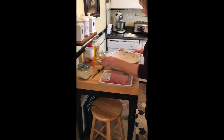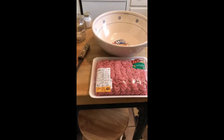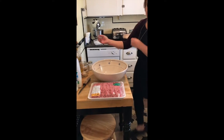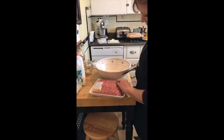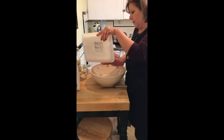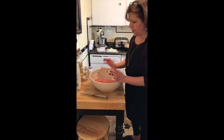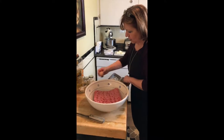Now we're going to get the meatloaf itself mixed. I have pecorino romano, eggs, and my hamburger. So let's get this started. I'm using three and a half pounds of hamburger — making a big one because the kids are coming for dinner. This is 85/15 fat content. I don't want to go too lean with a meatloaf because the meat loses its flavor.